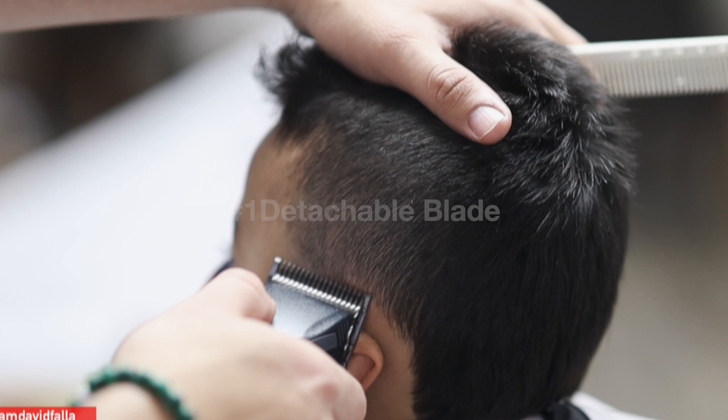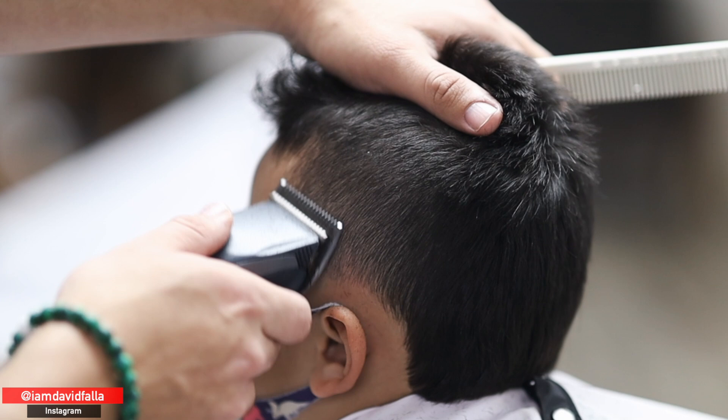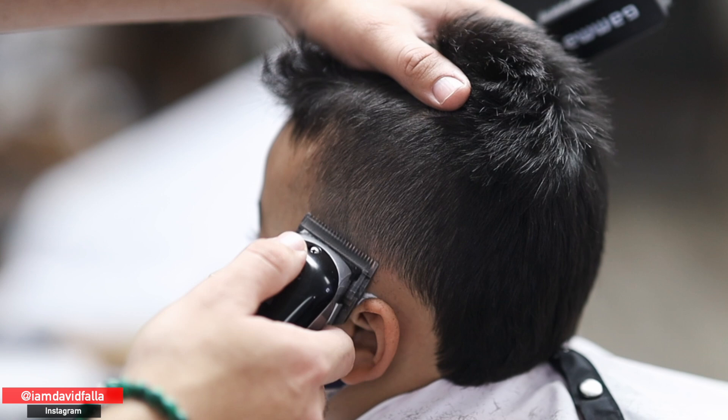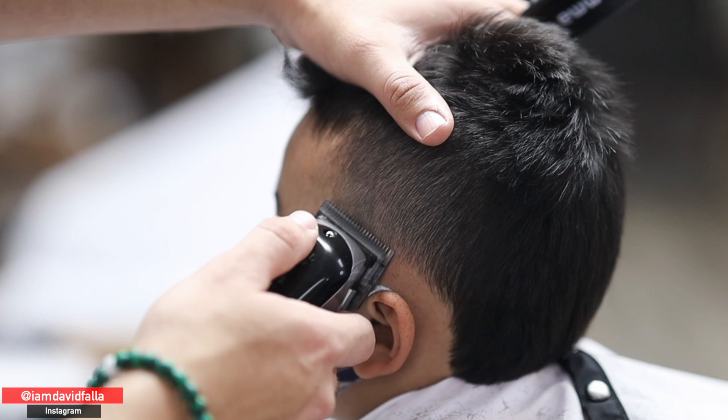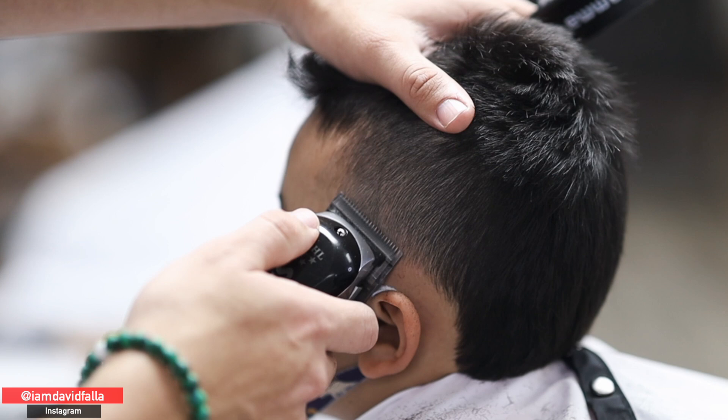Here I'm using the number one detachable blade. When you start going into lower numbers, you have to start using your corners more. I went a little too high with my one-A so I had to retouch the fade. Since I don't have the detachables I need below that point, I'm switching to my clipper — I'm going to start with the lever closed and open it little by little until that guide is erased.